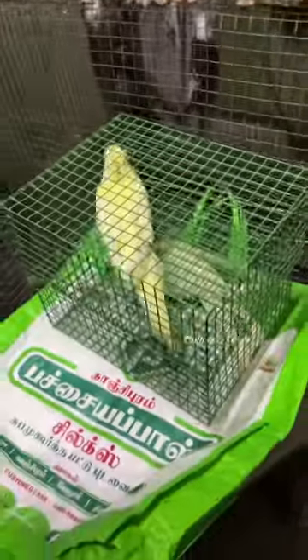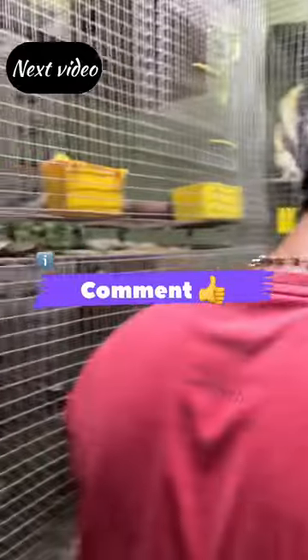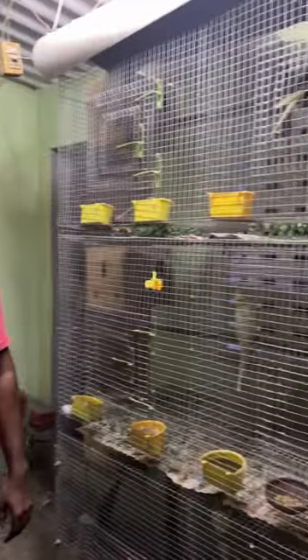Now, let's talk about a female in the next video. If you have any bird, please like this video.